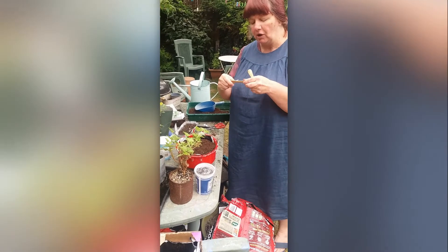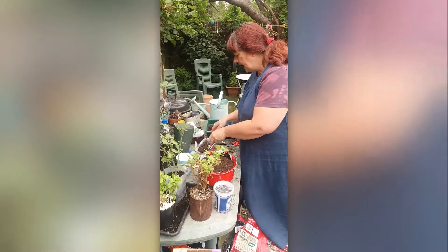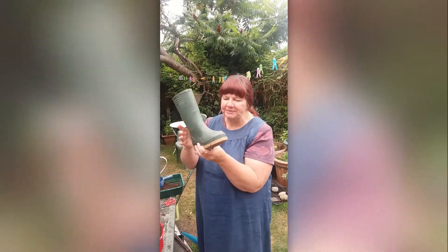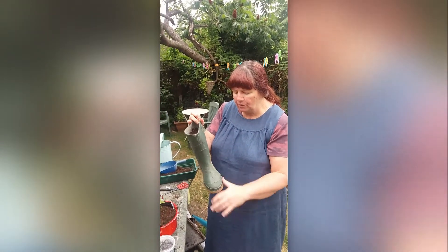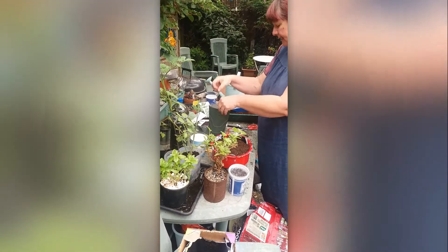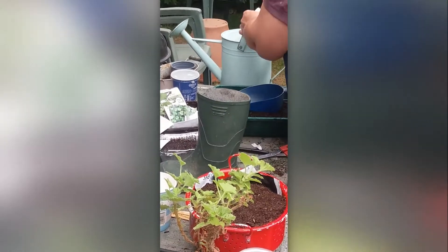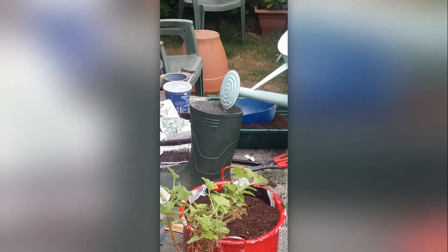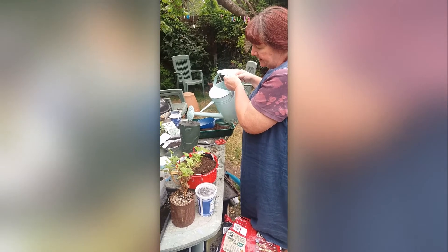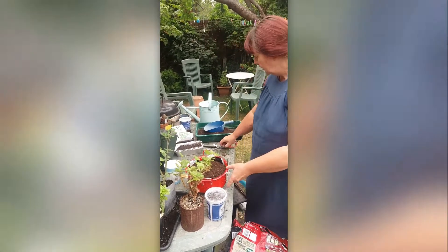Ice lolly or ice cream sticks work really well as plant labels. Now, two fun things I'm going to do today: one is planting in an old welly boot — somebody has drilled holes in this for me. Always ask an adult because the sole is quite heavy. This one has carrots planted in it — carrots like to grow nice and long, so it's perfect. Hopefully now you've learnt a lot about growing and you'll want to go out, get some seeds, and experience the fun of growing your own things.